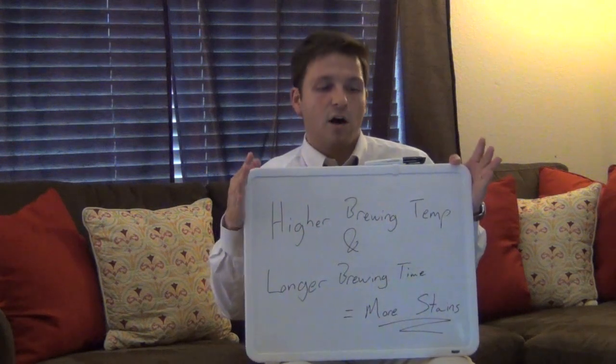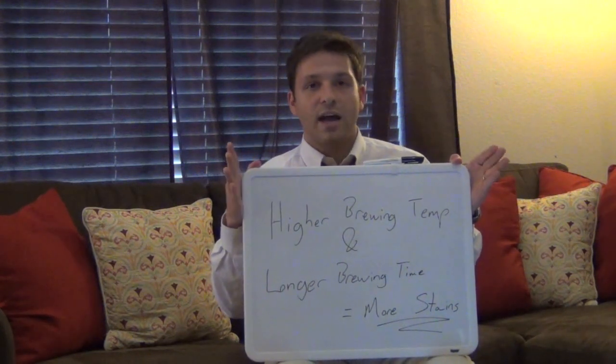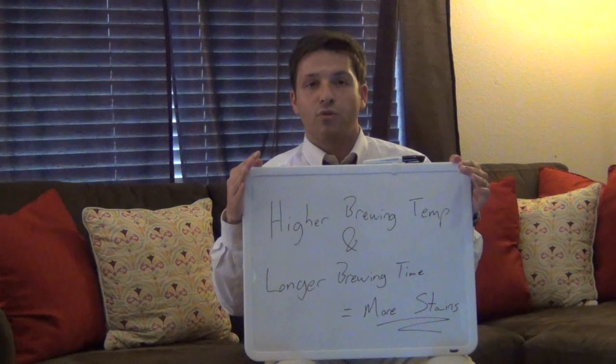Now, depending on what type of tea leaves you're brewing, temperatures and times can vary, but typically you're brewing that cup of tea or a pot of tea for about three minutes.